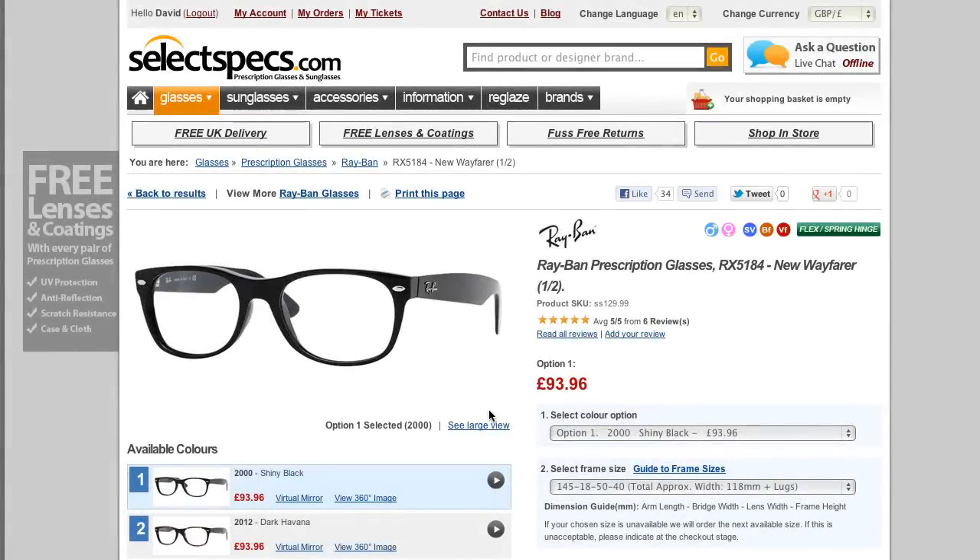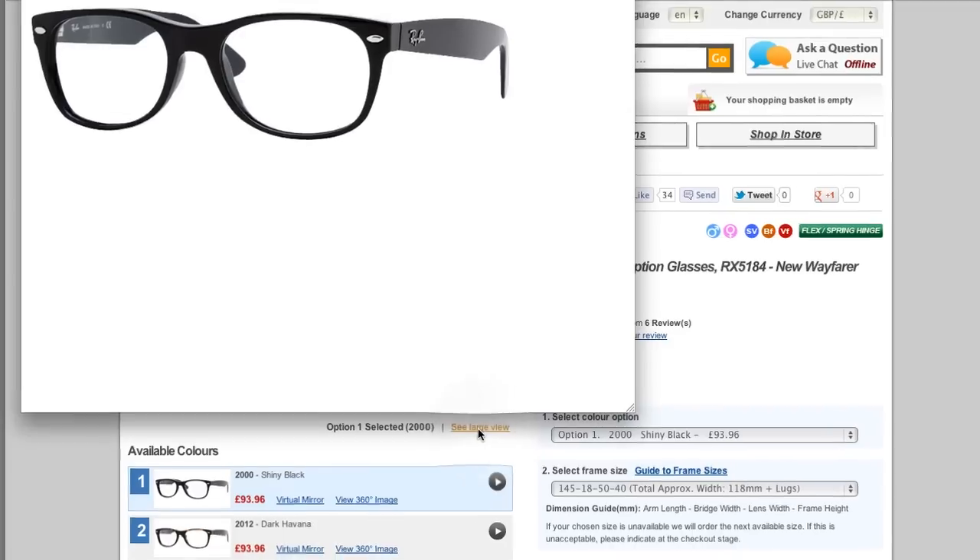Product images on our website are usually taken at a slight angle, a bit like this, because it shows the frame from a good angle — you can see the front and you can see a little bit of the sides. If you want to see a slightly larger view of the frame, you can click to see a larger view here.